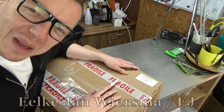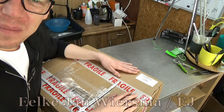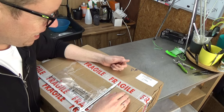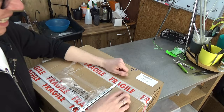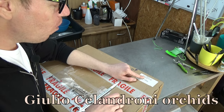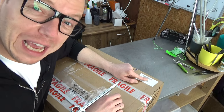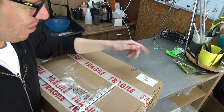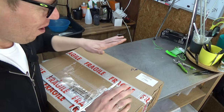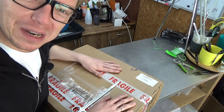Welcome to the Arkets Saga. My name is Elkeon Wiesma, also known as EJ. Yesterday I posted an unboxing video because I didn't have that many plans yet. These orchids are coming from Giulio Celandrioni Arkady from Italy — a new nursery for me that I'm having fun with. All the way from Italy, and now they are here in the Netherlands.